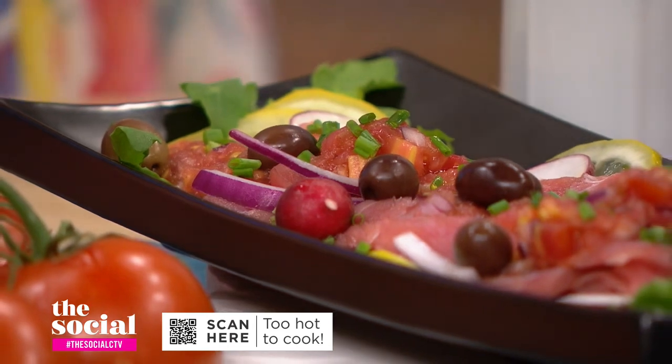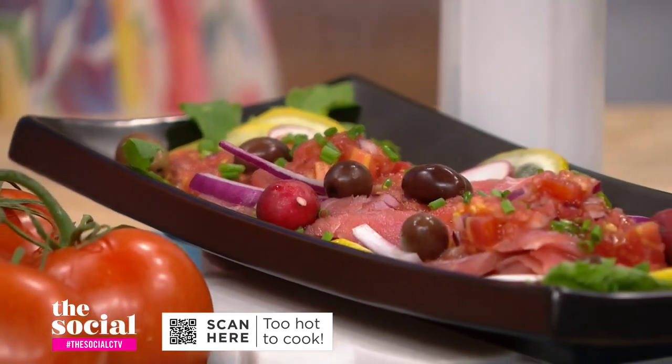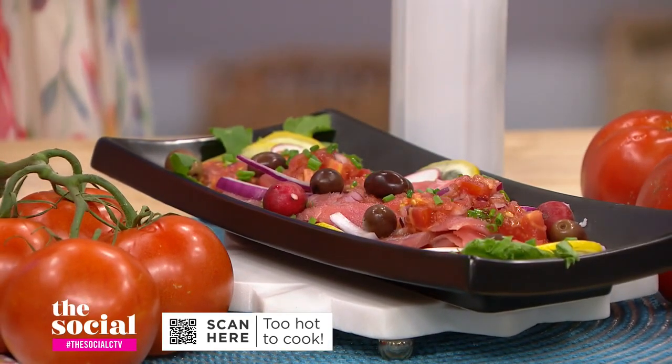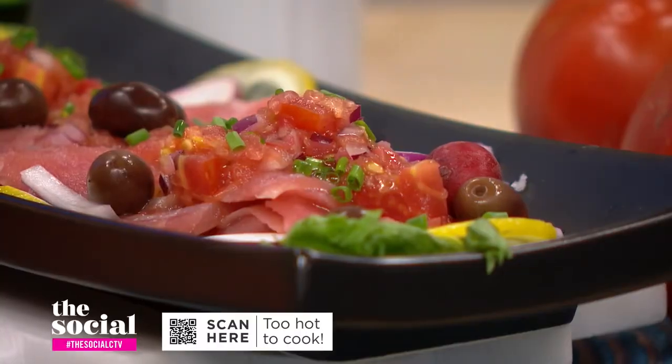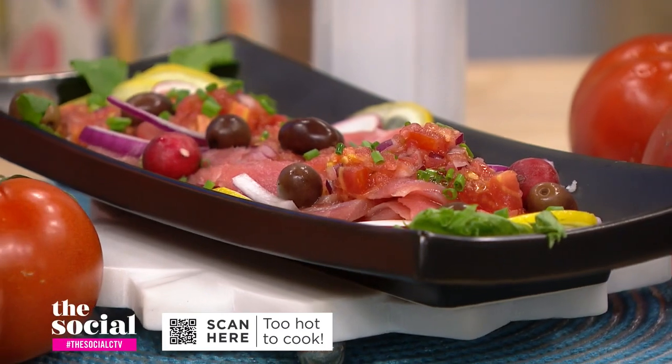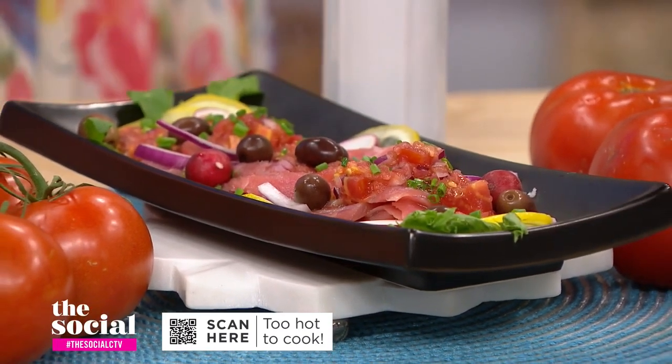Let's talk about crudos and ceviches. What's the difference? Crudo and ceviche are both great summertime raw seafood meals. You don't have to do much — you just need good quality sushi-grade fish. A crudo is your raw fish thinly sliced, usually drizzled with olive oil and flaked sea salt or a nice vinaigrette. Ceviche, though, uses the term 'cooked' — it's not exactly cooked, but it is. It's marinated in something citrus-bold, and the citrus kind of cooks the chunks of fish, and that's how it's served.